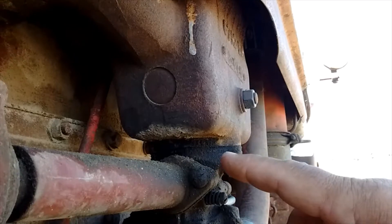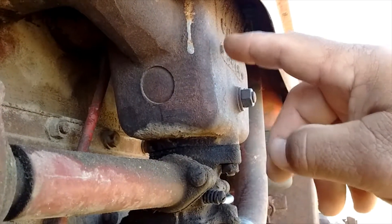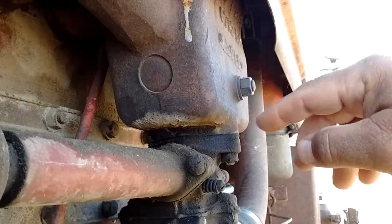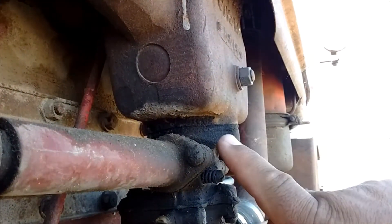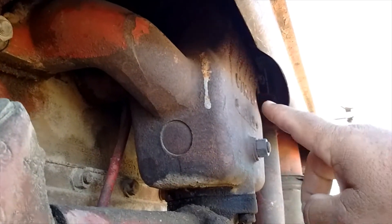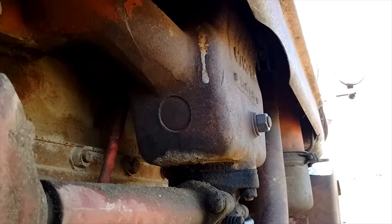The gases go up through that from the carburetor — the air and gas mix. The exhaust gas goes around it in this chamber here, with the intake going up through the middle of that. Then it splits out and goes to the various intake ports.